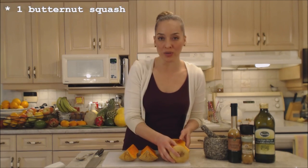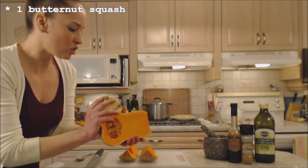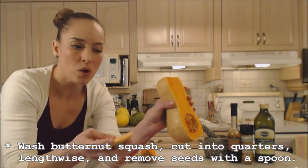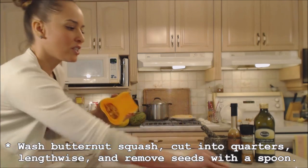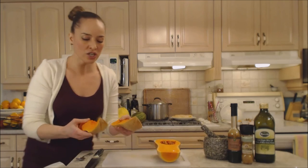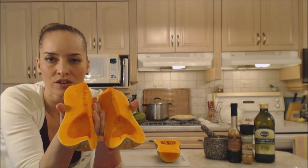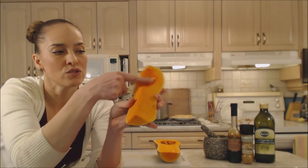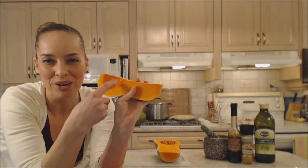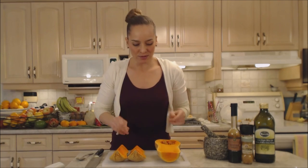This is a gorgeous butternut squash that we actually grew ourselves this past season. It's been washed and cut in half, and the top cut off because you can't really cut through that. I'm going to make four servings of this side dish, cutting that one half into quarters — the quarters afford you a little cup to hold your butter and brown sugar.